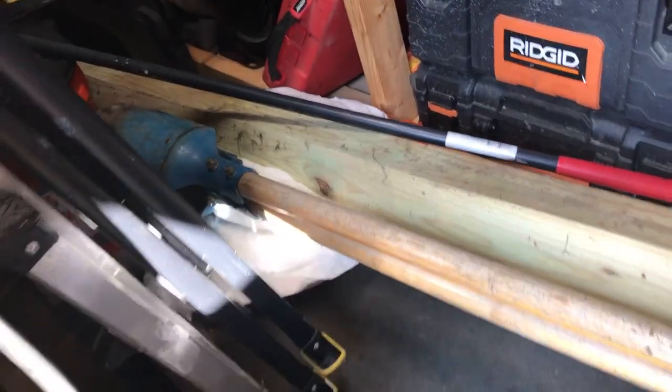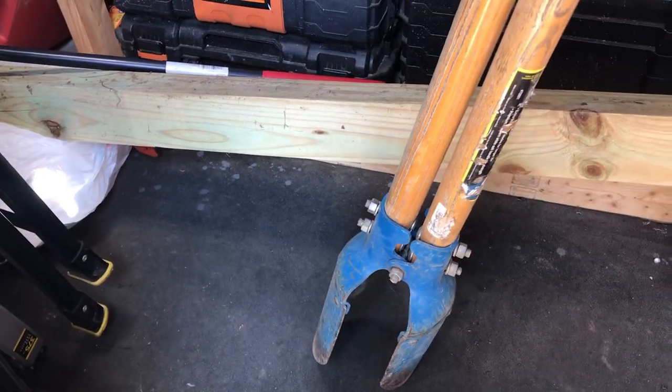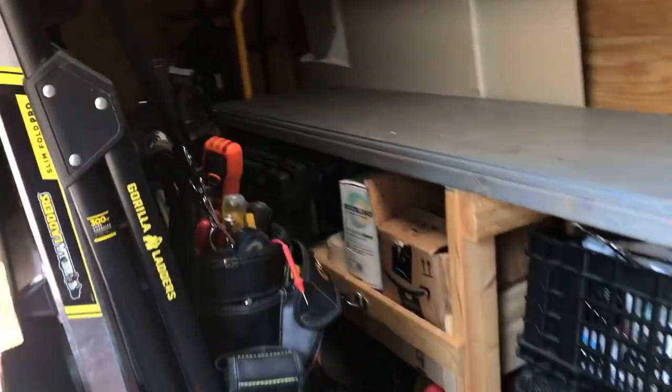We got a post hole digger in the trailer. You dig nice holes, get the post in — you don't want the hole too wide, but sometimes you can't help it if you got rocks. Get yourself a pry bar — it's also got a flat end, call it a tamping bar — so you can tamp down the dirt and rock when you're finished. We got the trailer set up. Make sure everything is secure so we don't have any accidents or anything falling off.